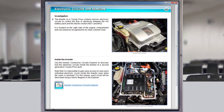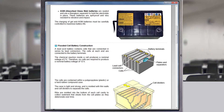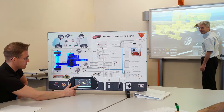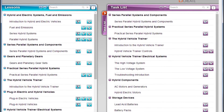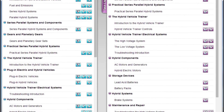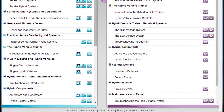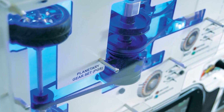The high-quality curriculum materials included provide an out-of-the-box course. Teachers can focus their time and effort on supporting students with their learning and skills. The curriculum materials have been designed to support the teacher throughout each lesson, down to each individual task.